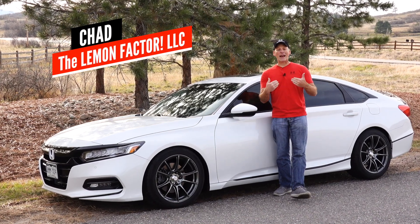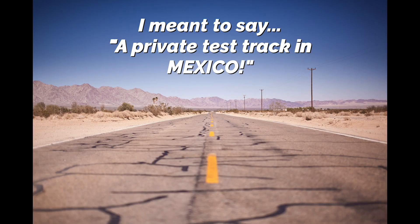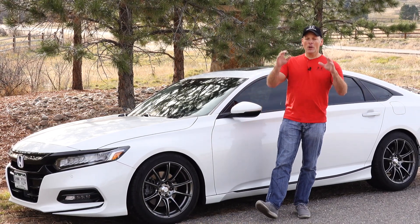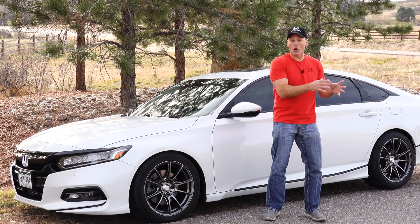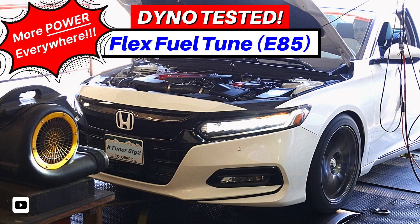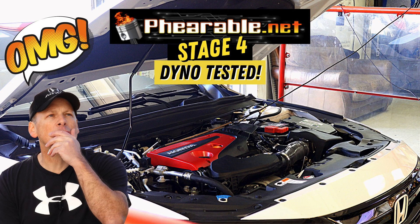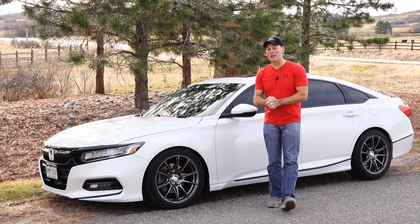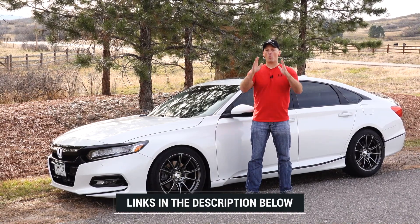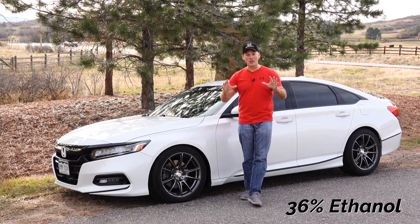Welcome back to the Lemon Factor. I'm Chad and today I am in a remote location in Colorado to do some 0-60 testing on our 10th generation Honda Accord. Recently we installed the PRL FlexFuel kit, we tested out the K-Tuner's ethanol tune, the off-the-shelf tune, and then we just tested out the Farible Stage 4. We took it to the dyno and I have to say I'm really impressed with this tune. We are using the Farible Stage 4 on ethanol — our ethanol mixture is about 36% right now.